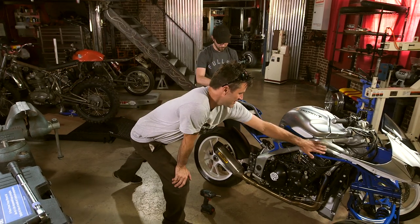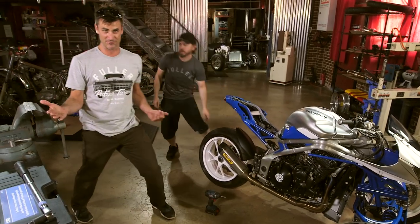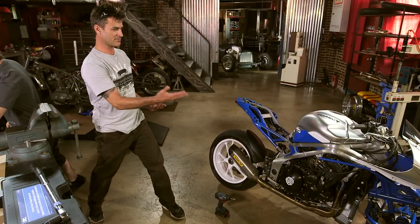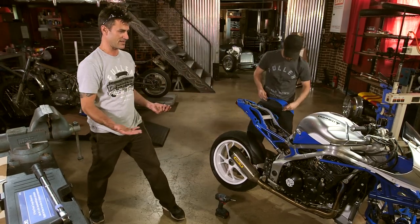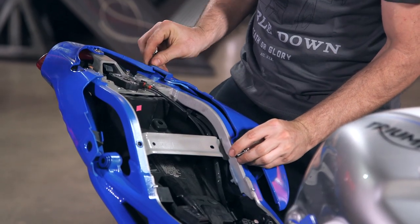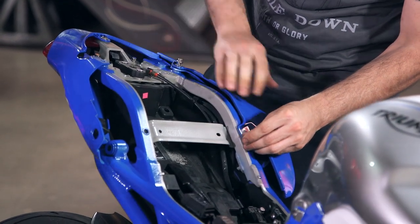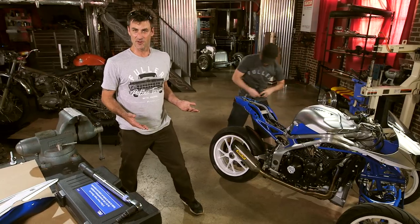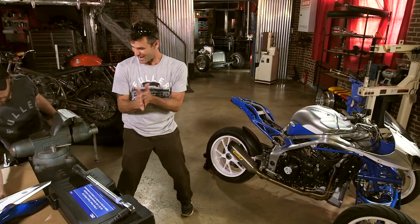We did our pinstriping, so we've got our logos on here to make it look like a racing inspired paint theme. I always thought that the frame rails on these triple speeds — or Speed Triple from Triumph — was a really beautiful frame, but they do them all in black. I've never seen one in bare metal, and I think it really turned out nice to have that clear coat over the aluminum combined with the blue. I'm pretty stoked. So now we've got a few more pieces to put on and we're out.